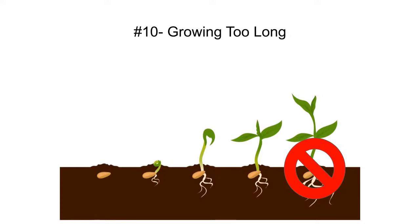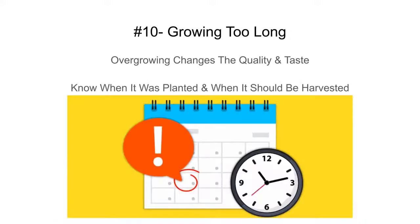Also, don't grow too long. When you get true leaves the product gets bitter and doesn't taste right. That's why you need to test your product and know what level gives the best yield and flavor. Overgrowing changes your quality and taste — sunflowers especially, if they get a true leaf in the middle, you don't want to sell them.